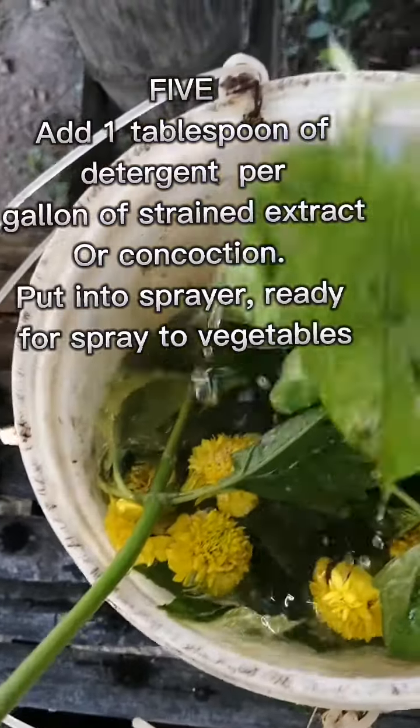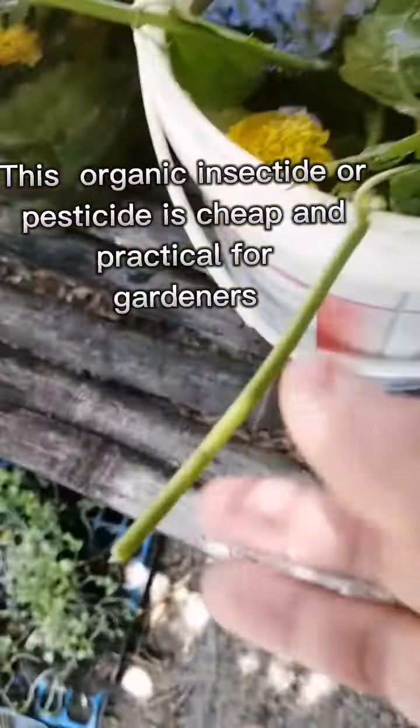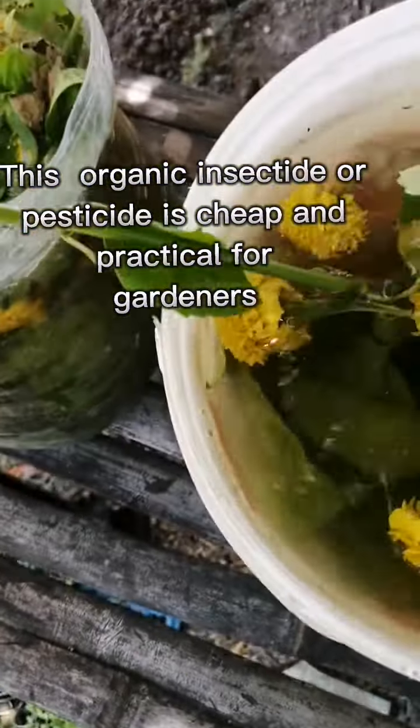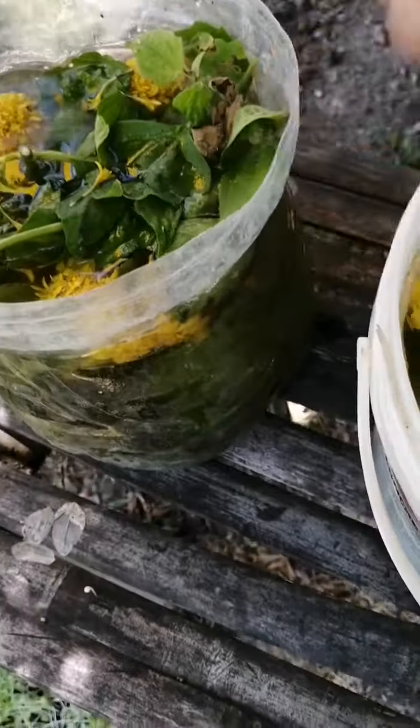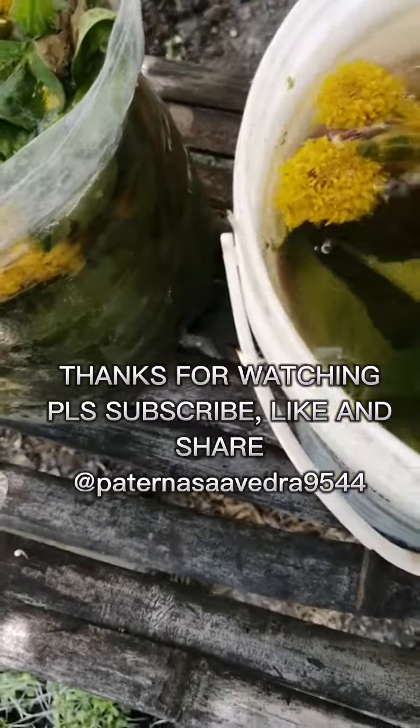For spraying on vegetables. This organic insecticide or pesticide is cheaper and practical for gardeners. Thanks for watching. Please subscribe.